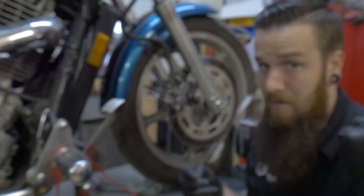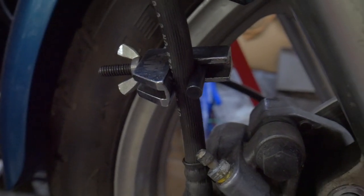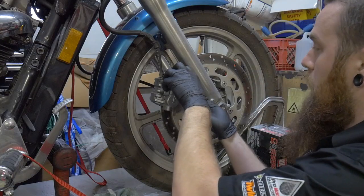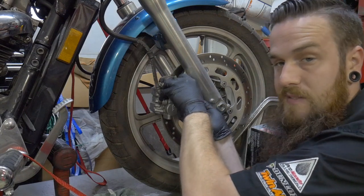It does not take a lot of pressure at all to hold the pressure. So now, before you disconnect your brake line, what I want you to do is take the caliper off and get the brake pads out.